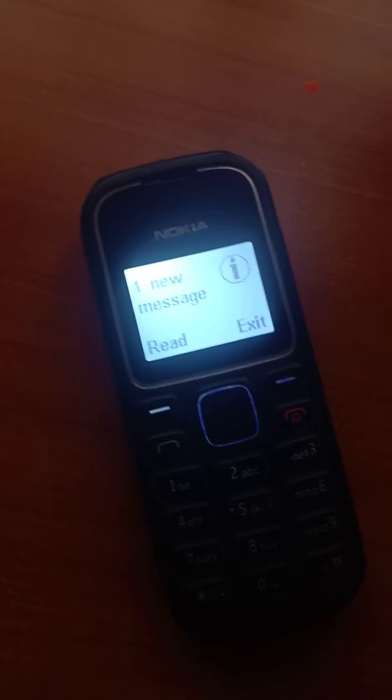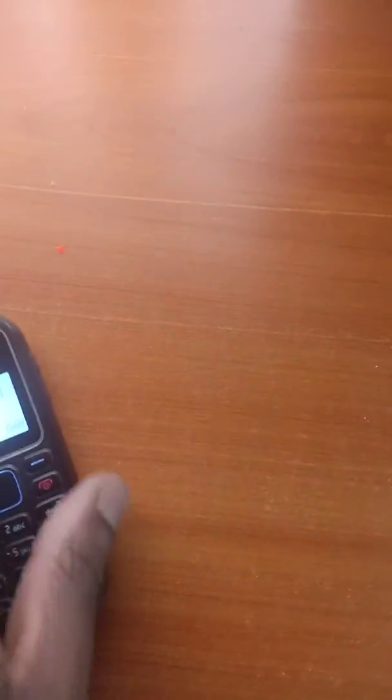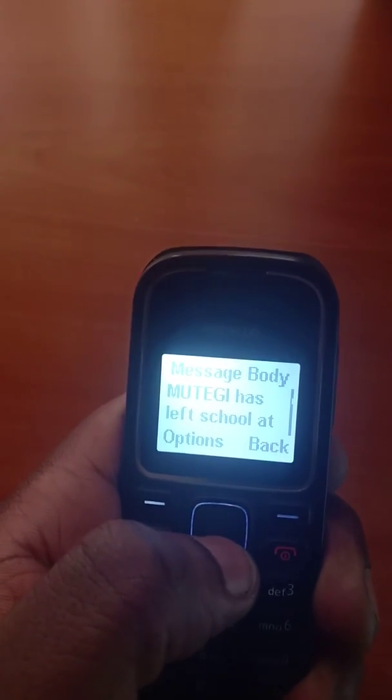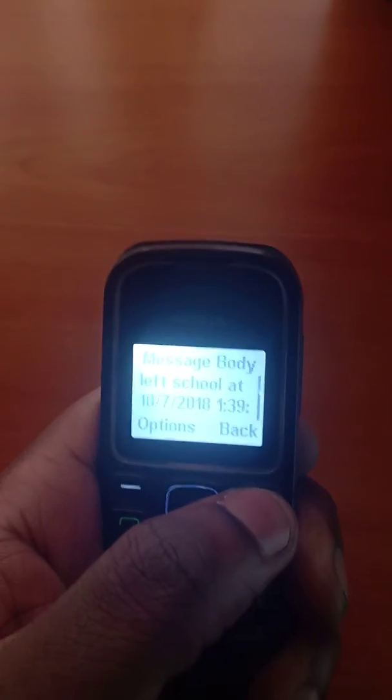There we go. Let me lift this up and see the message. It reads: the student Roy Mutegi has left school at this time. And that's it.